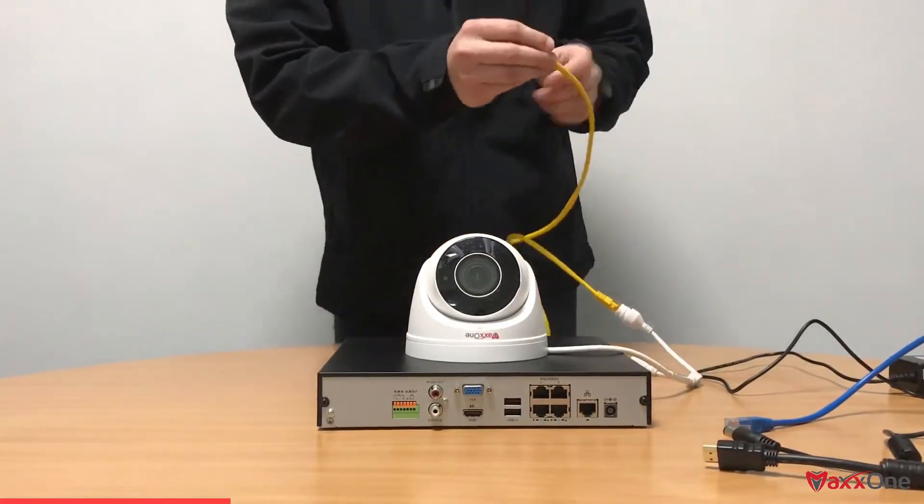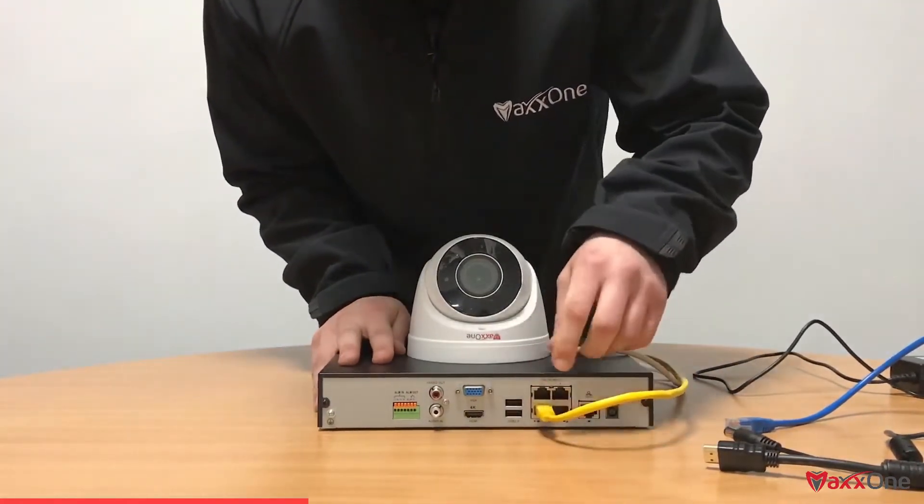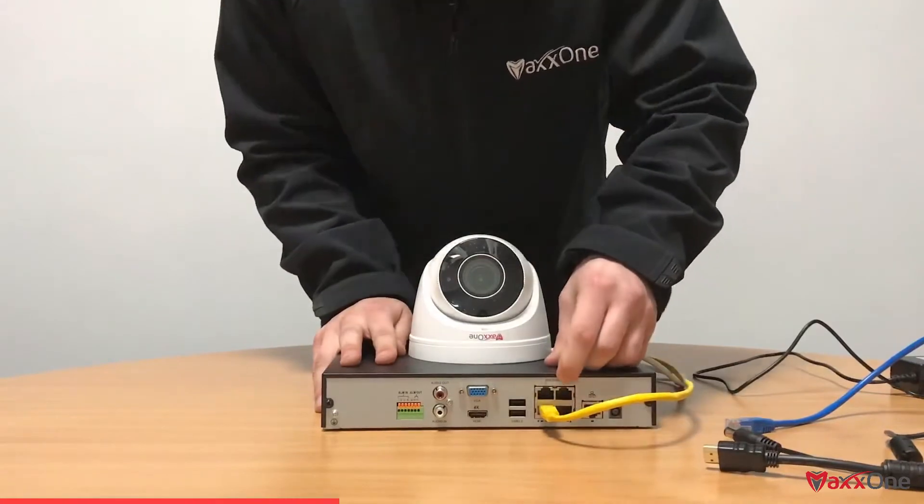From there, we're going to get the opposite end of the ethernet cable and plug that into the back of the NVR in one of the available 4 channels. These do come in 8 and 16 channel versions, but for the purpose of this tutorial we're using a 4 channel.